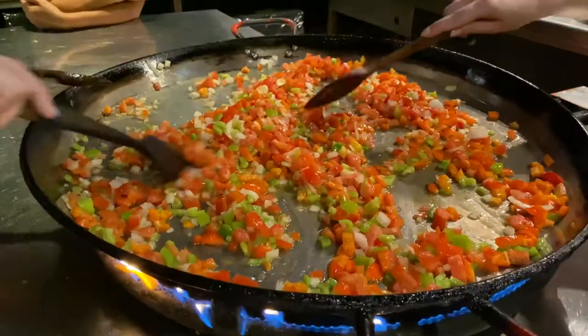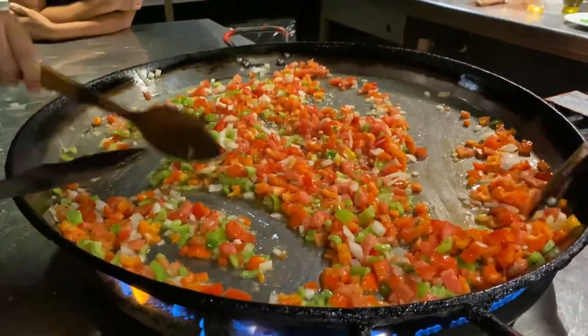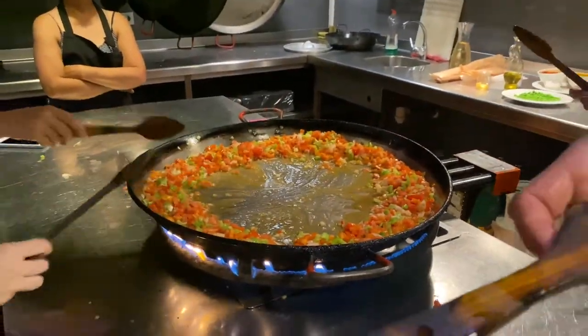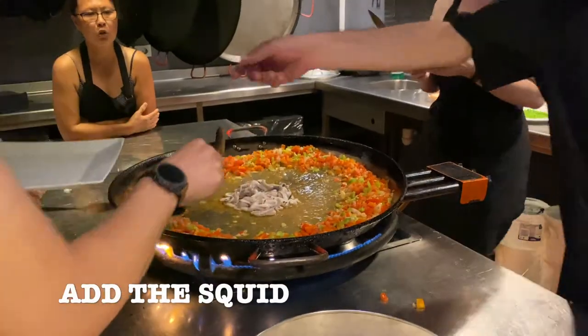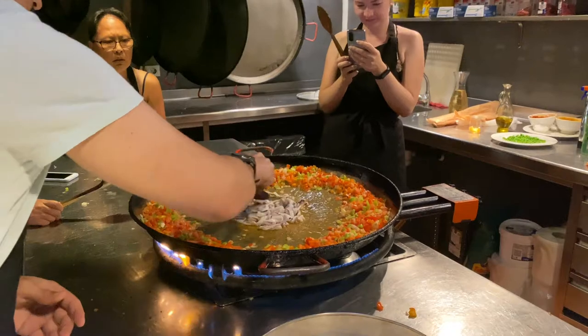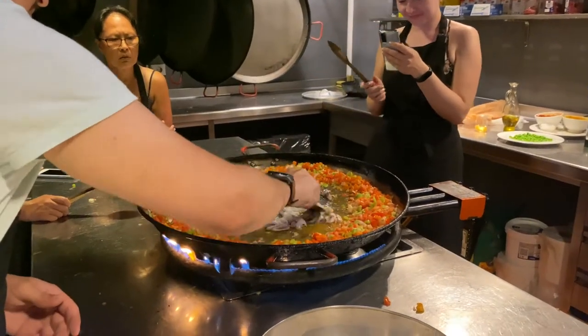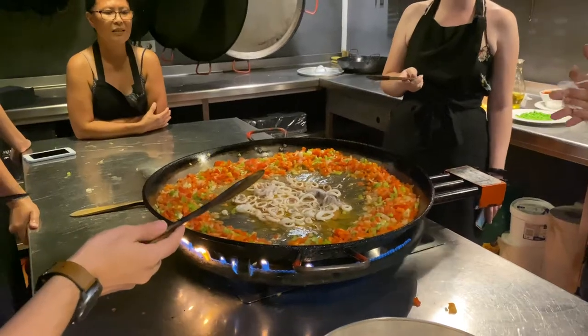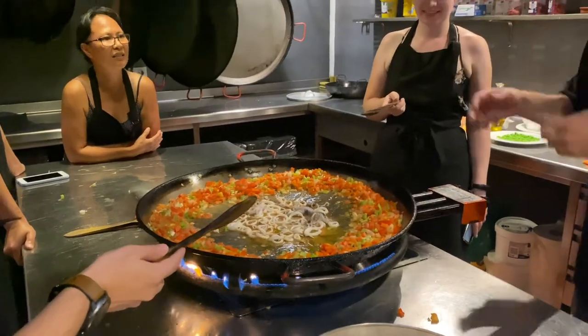You can order the oil somewhere between browning. Now make sure that every little piece is touching the pan. Cover the pan with the vegetables.